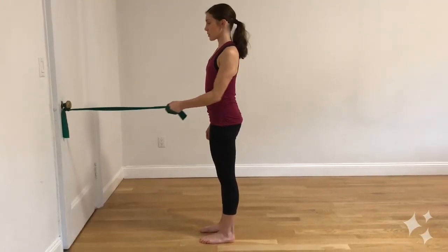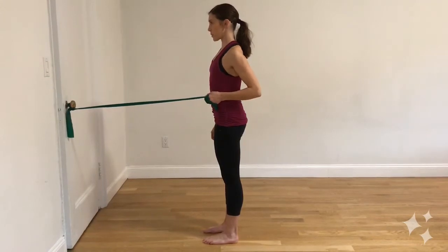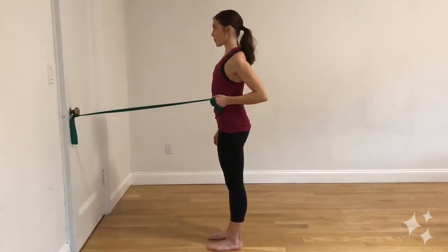The open door movement helps to counteract the rounded shoulders posture while also adding in some great anti-rotation core work. Just tie one end of a resistance band to a steady object.